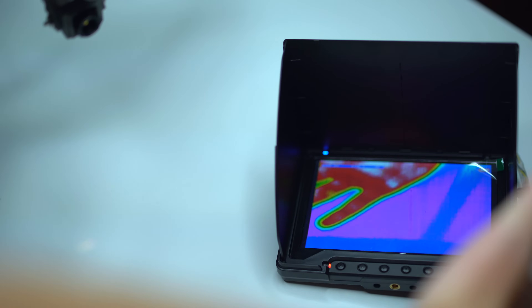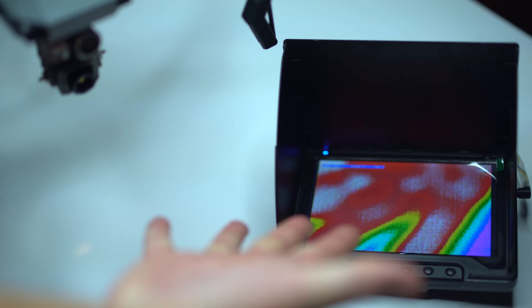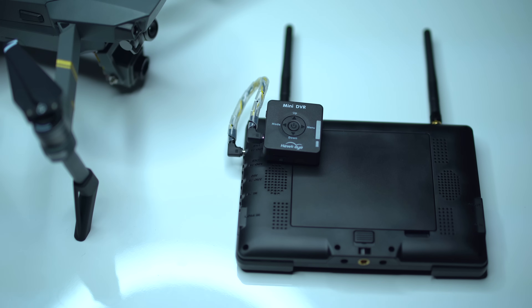You can do this a couple of different ways. You can add a bracket so you can use the Mavic controller to see the FLIR camera output on the monitor, or you can use your phone on the controller to fly the Mavic and have the FLIR camera monitor attached to a tripod in front of you. If you have two pilots, one can watch the FLIR thermal imaging on the monitor, which streams right to it — simple and easy.